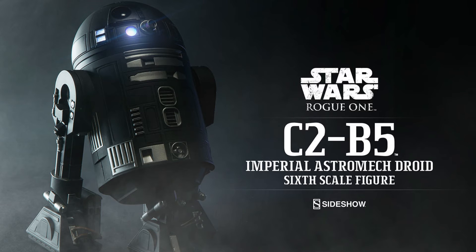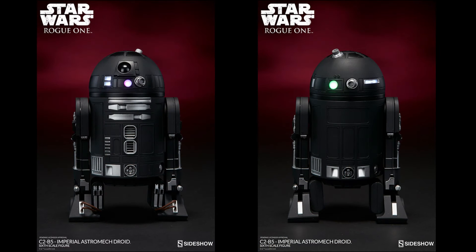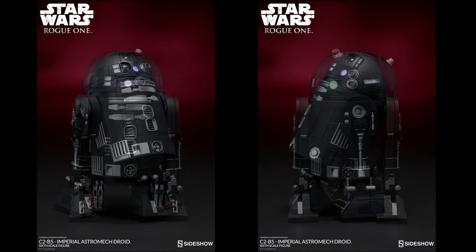So for those of you who collect the Astromech droids, I'm sure you'll be excited to see that this is coming out. It's available for pre-order now for $139.99 at retailers of Sideshow Toys, and the anticipated release is June to August of 2017.